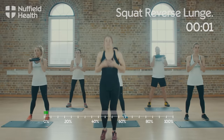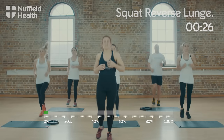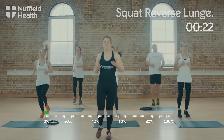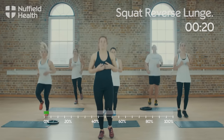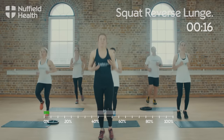Last one — taking you into your first set of active recovery. After the first set of active recovery we're going to go straight into the second set of squats and lunges. Now you know what you're doing, if you feel comfortable you can increase the pace.